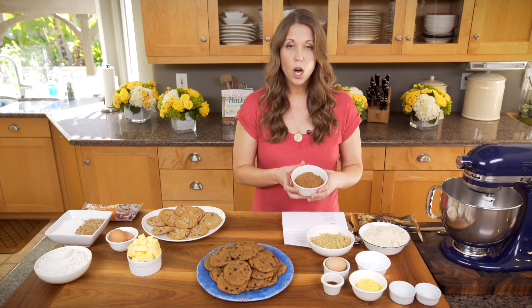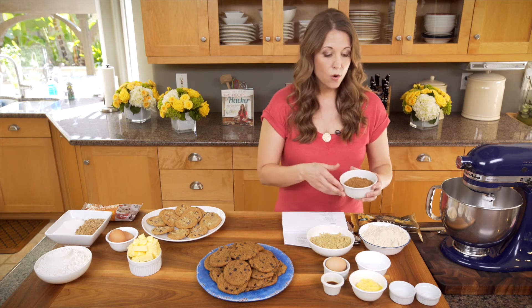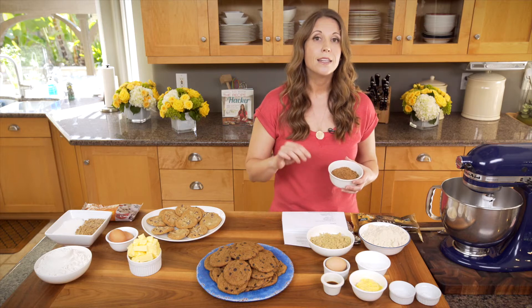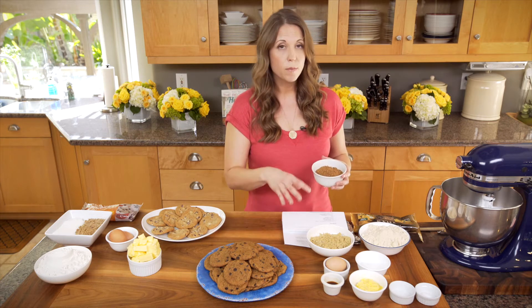To sweeten, I'm using coconut sugar. This is a really wholesome product — it comes from coconut nectar. It tastes sweet, it's less sweet than refined sugar, but it is low on the glycemic index, so it's not going to affect your blood sugar the way that traditional sugar does. If you wanted to use even less sugar, you can add in some stevia and take away some of the coconut sugar. One batch makes 48 cookies, so you can afford to put some coconut sugar in and use portion control.